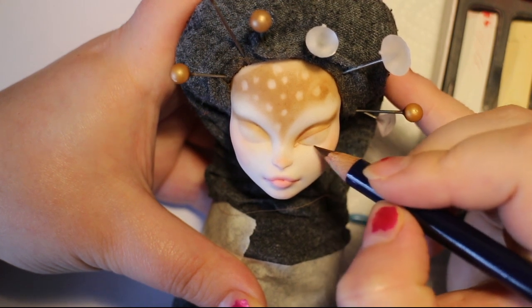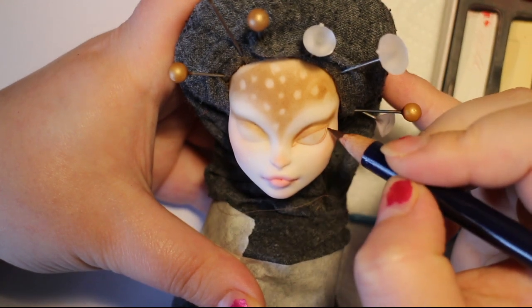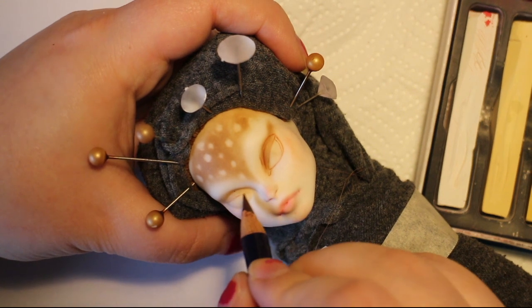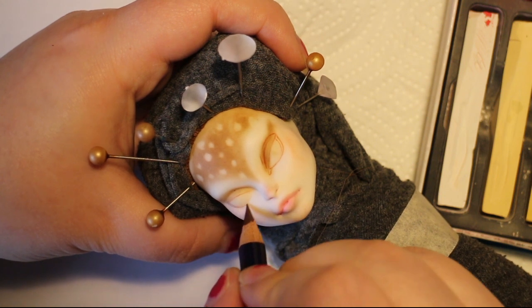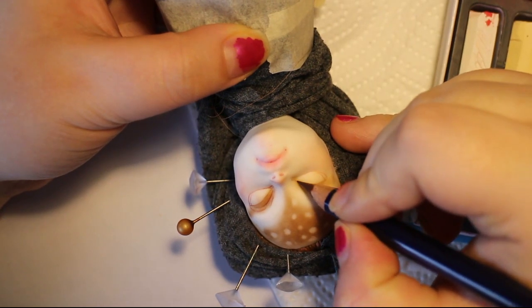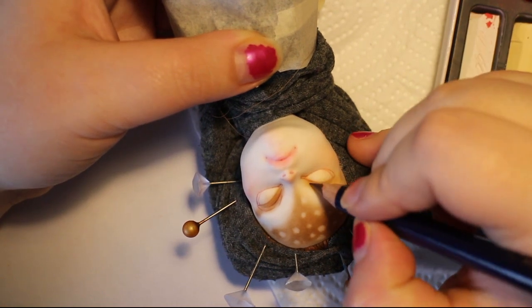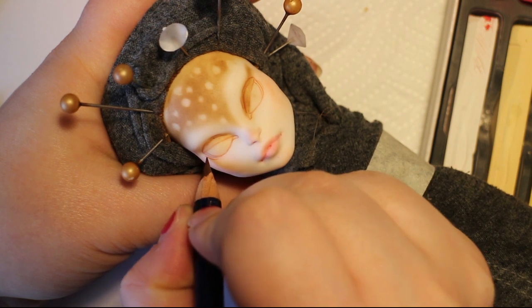I sketch in the eyes and eyelids. I usually follow the doll's mould quite a lot because I think it's a good guideline — sometimes I see artists drawing outside of the mould, but I like to stick with it because it really does help me get everything even. I also flip the doll often to get better angles, especially on the left side because I'm right-handed. It's easier to paint the right side, so flipping the doll usually helps me.